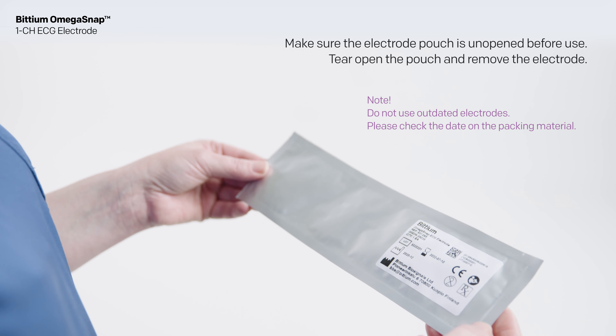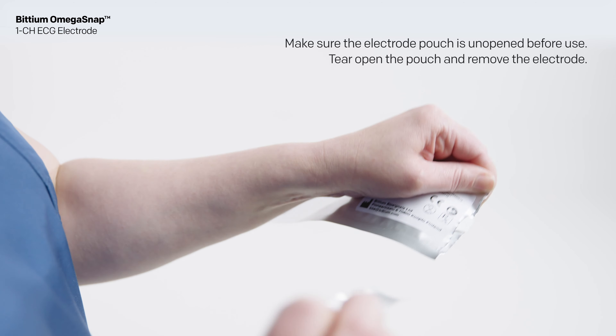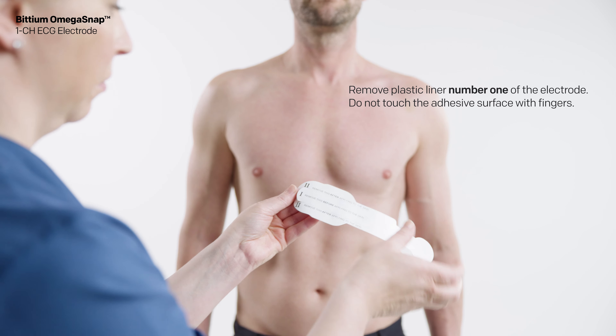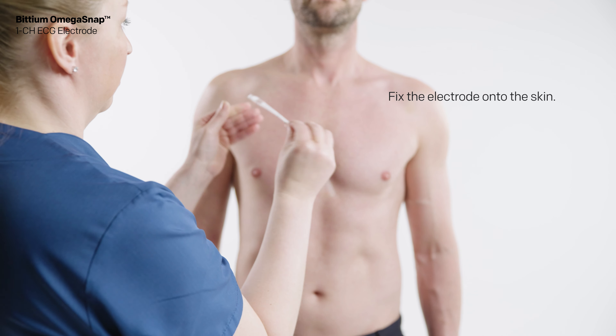Make sure the electrode pouch is unopened before use. Tear open the pouch and remove the electrode. Remove plastic liner number one of the electrode. Do not touch the adhesive surface with fingers.